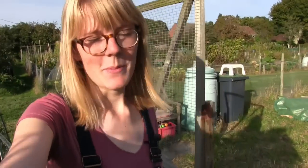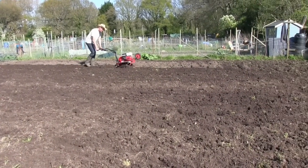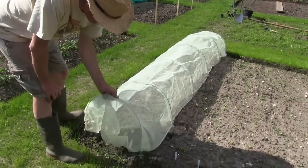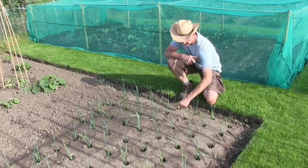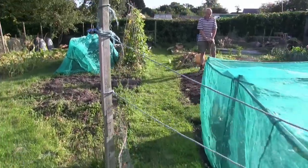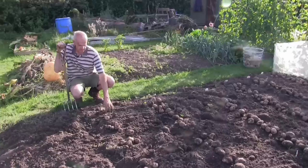Hello and welcome back to another episode. It's the beginning of October and I thought it's about time that we headed over to my dad's allotment to see what's going on over there. We have come to have a look at your allotment.